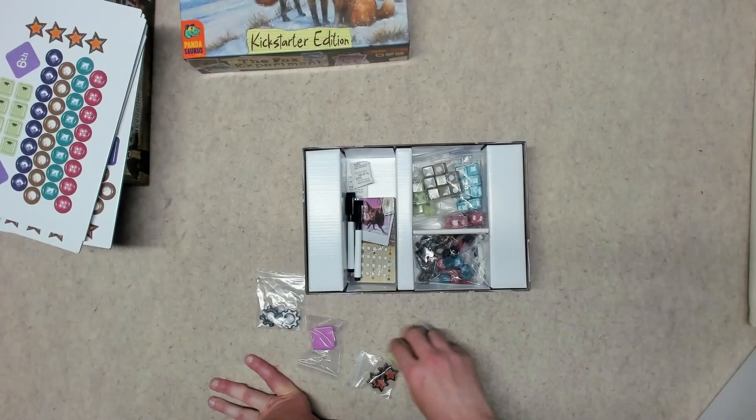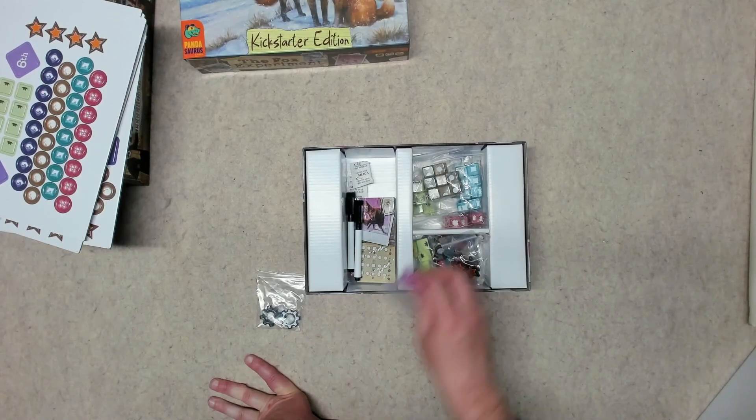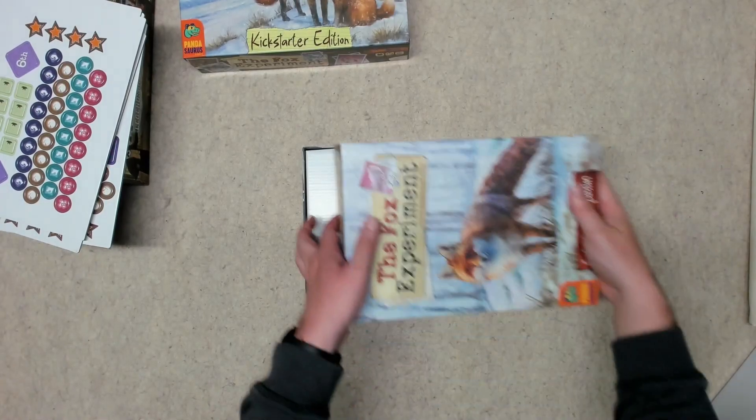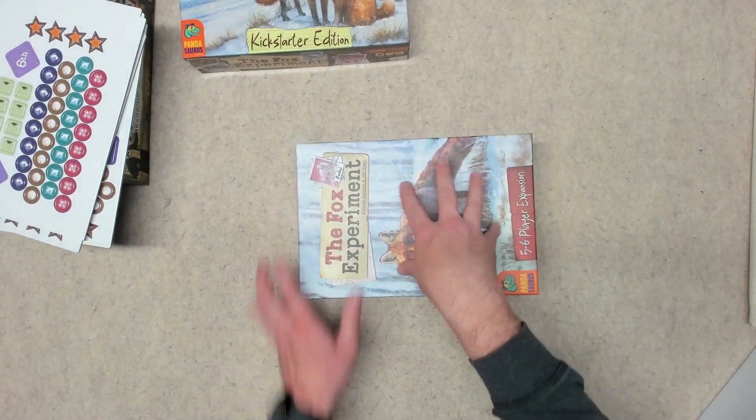I believe all of the expansion content will actually fit into the base box, which I'll sort out at some point. So I can get rid of the expansion box.